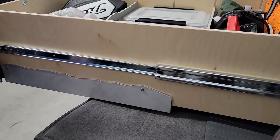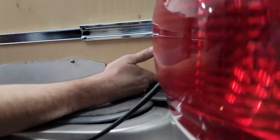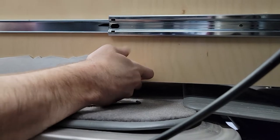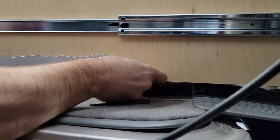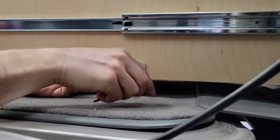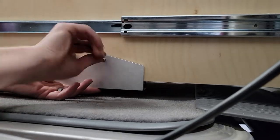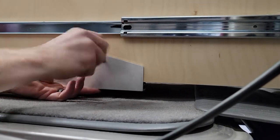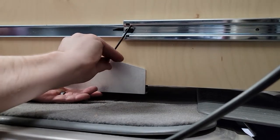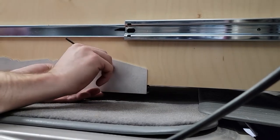With everything loosely in place, we're going to get everything adjusted. We'll start by taking the rail and sliding it so that it aligns with the end of the bracket. Then we're going to very loosely press the bracket up — we want it to just be in contact, not putting very much pressure at all, just enough so that everything's touching. Then we'll go ahead and tighten the screw for that bracket, and then go over to the other side and repeat the same process.